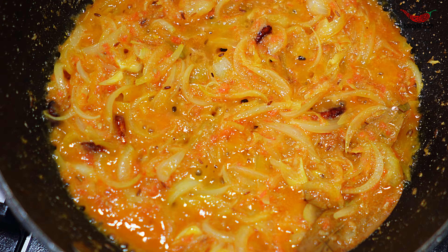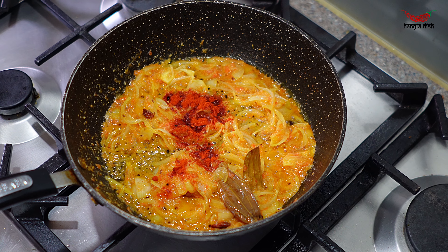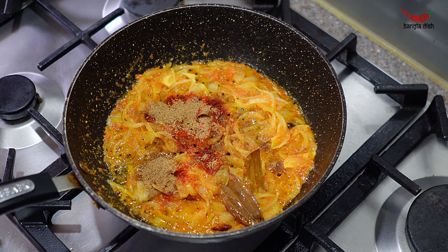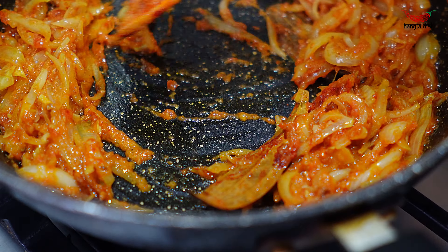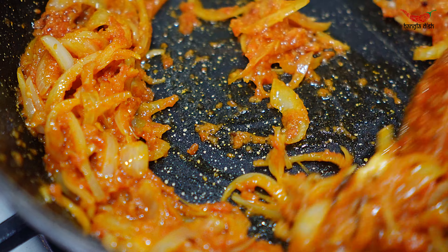Now add in your tomato sauce from earlier and combine thoroughly with the onions. Cook this for around 2-3 minutes. Now add in your chilli powder and coriander powder and stir this through.